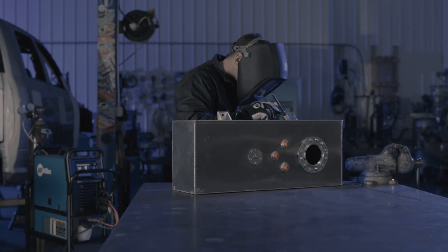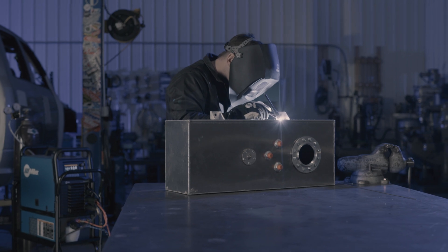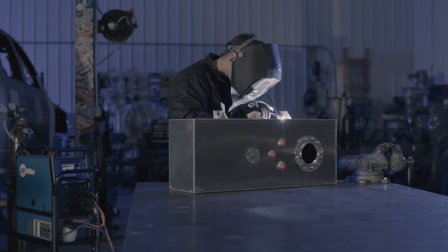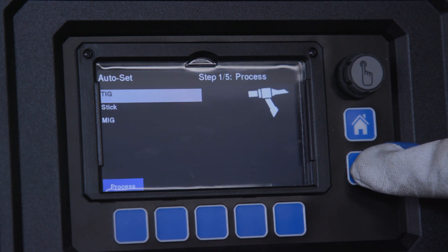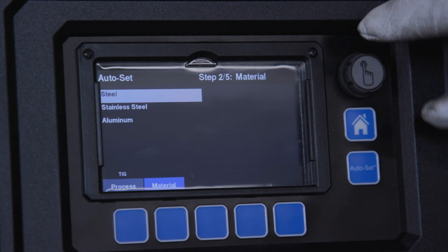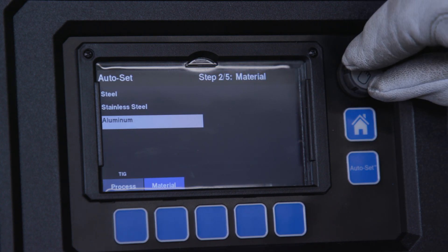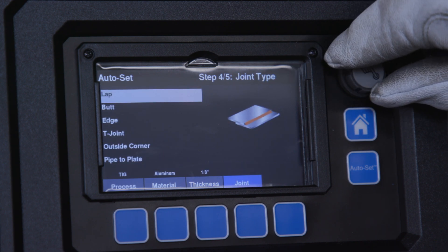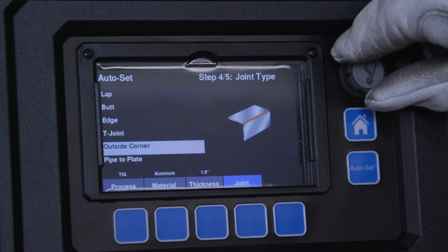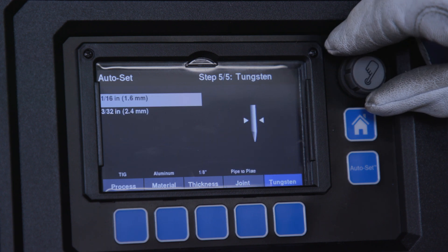Auto Set for TIG is designed to help welders select a starting parameter when taking on new applications or learning to weld. With Miller Auto Set, all you need to do is select the process, material type, material thickness, joint type, and tungsten size.